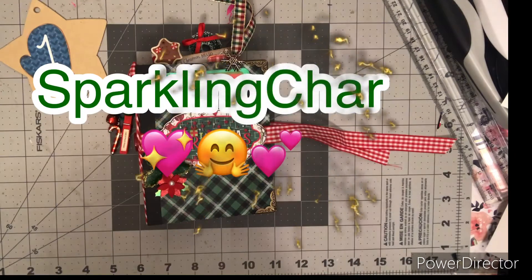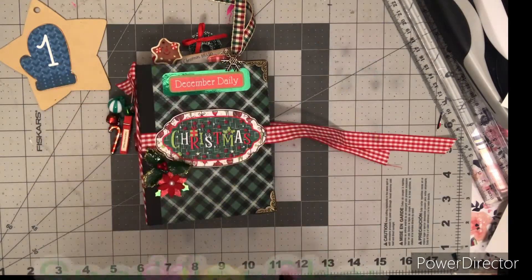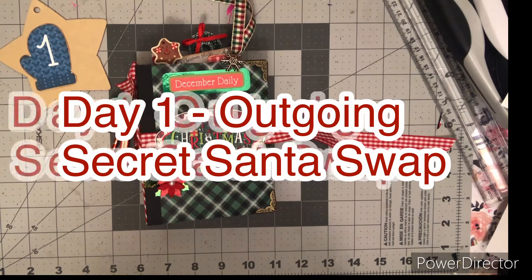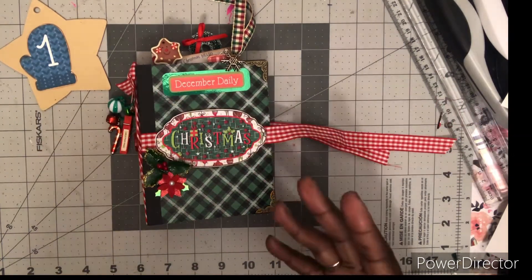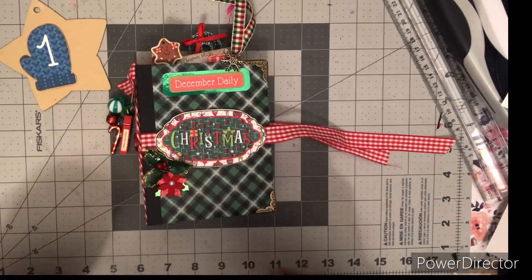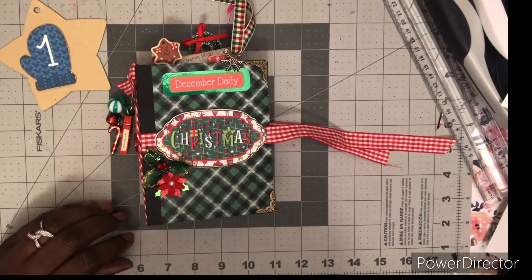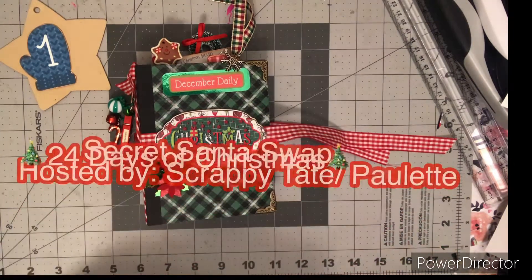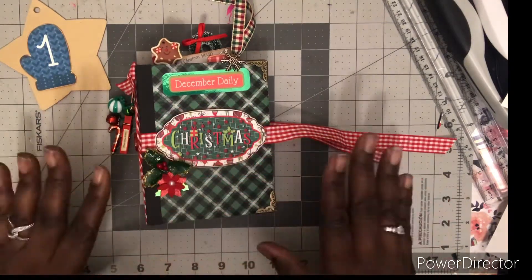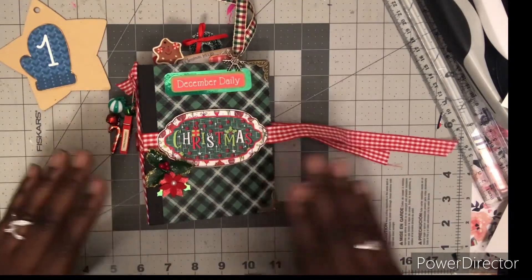Hello everyone, it's Sparkling Shine, welcome back to my channel. Coming in here to do day one of my outgoing gift — what I gave to my Secret Santa partner. I hope she likes it. Since it's December 1st, starting off the 24 days of Secret Santa, which is hosted by Scrappy Tape Paulette. This is my first time doing this; I think they've been doing it for like four years.